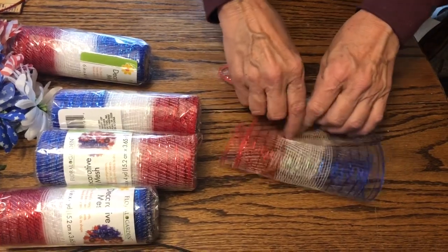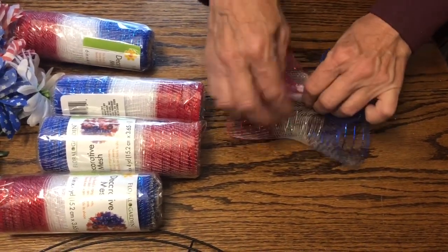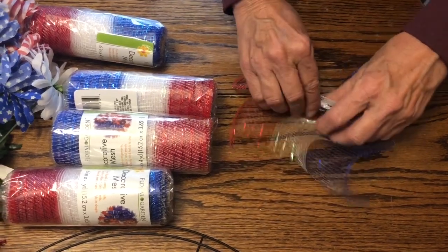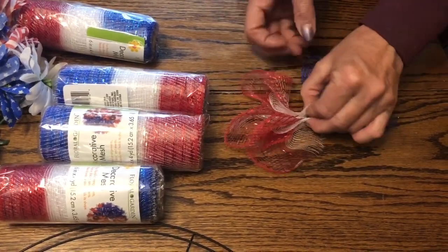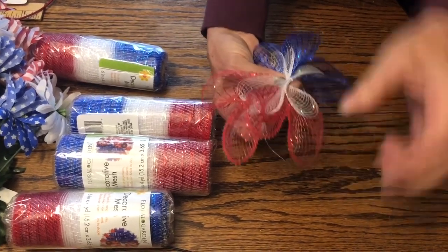We are going to continue this process. We got five 22-inch strips out of one roll, so we're going to create about 25 of these bundles and then we will come back and show you the next step.